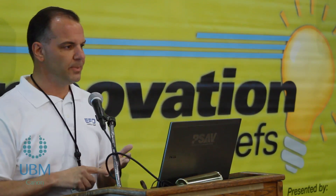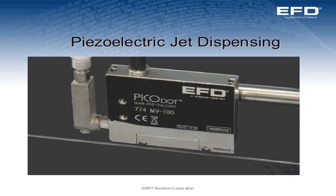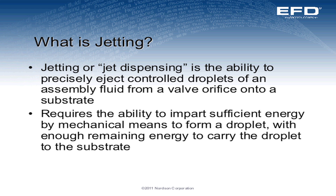Today what we're going to talk about are jetting applications when you're specifically dealing with increased production speeds and high precision. Jetting is the ability to precisely eject a controlled droplet of assembly fluid out from a valve orifice onto a substrate or a part. It requires the ability to impart sufficient energy by mechanical means to force the dot out of the orifice and onto the part.